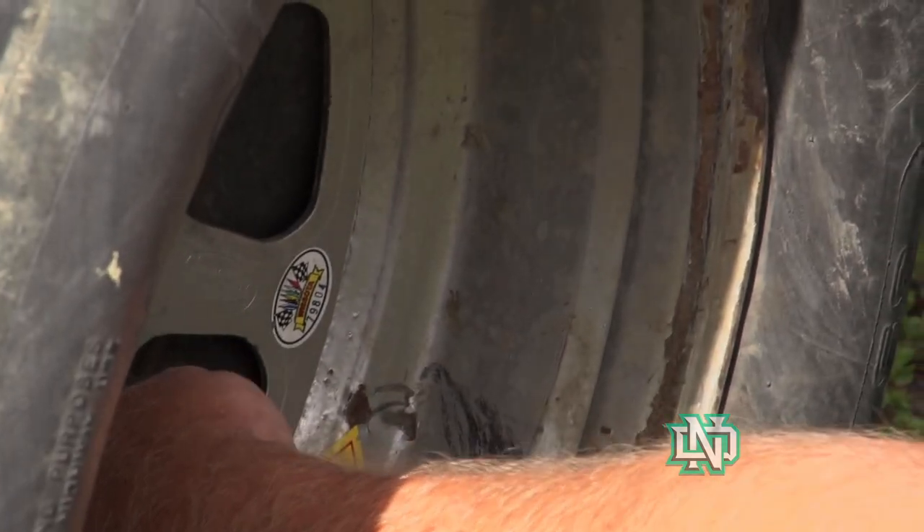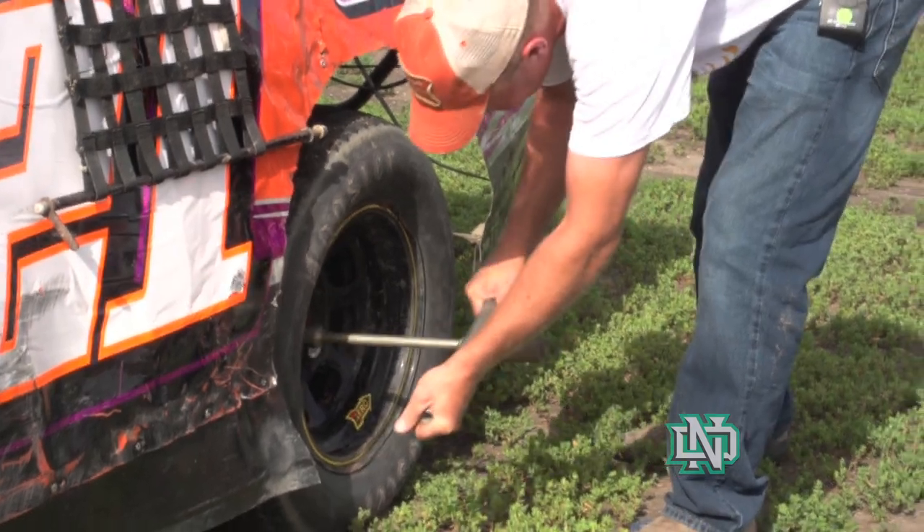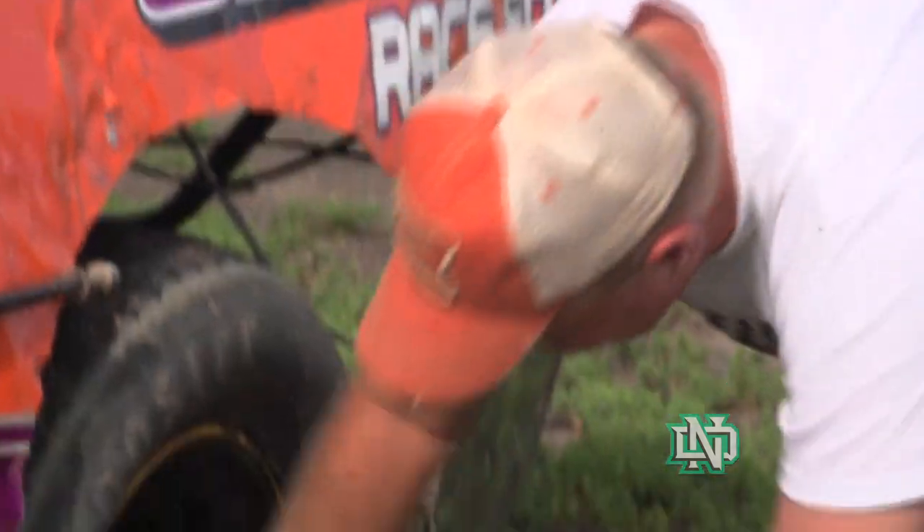Once we get to the track we check the lug nuts for tight, we check the tires for proper air pressure — and that's very important. You have to have proper air pressure. Then we just go racing.